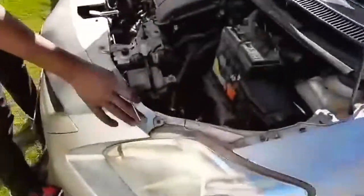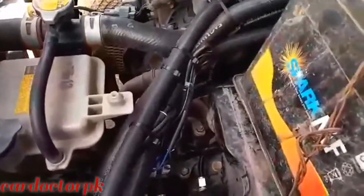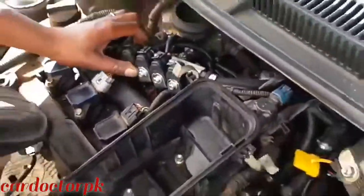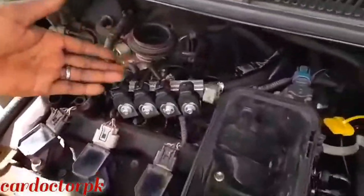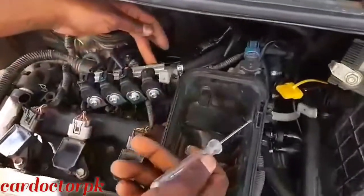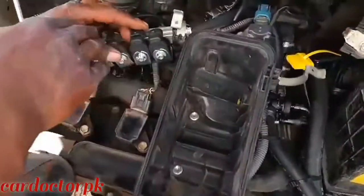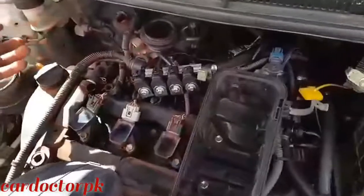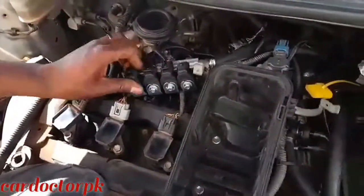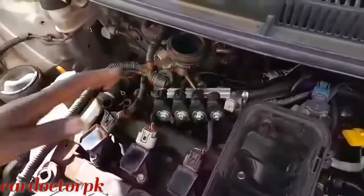Here we have another solenoid valve and our injectors connector. Let's check whether our injector connectors are okay. This is our injector — this is W01-4, but for this case it is used for three cylinders. We have our three connectors; the fourth one has been omitted because this is a three-cylinder car. You check whether they are tightly loose, because these connectors have a tendency of going loose due to excessive vibration from rough roads and potholes. For this case, if you look at them, they are properly fixed — the clip should be inside, and this one is okay.